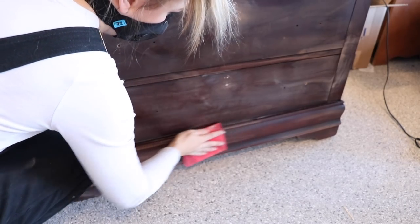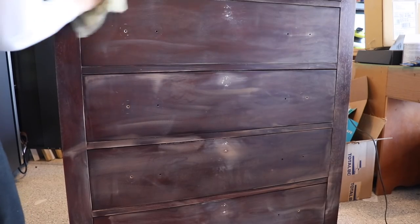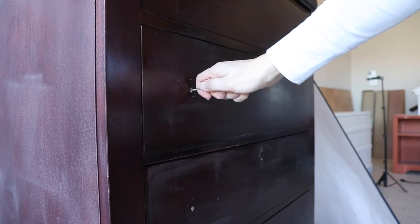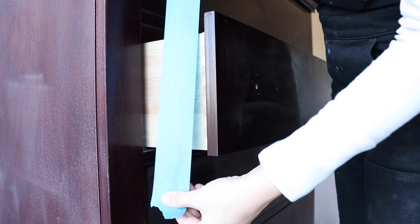This is an extra prep step that you need to do if you're using that Silk all-in-one paint — it's really going to help it adhere well. Once I'm finished scuff sanding, I'm just going to remove all that dust with a tack cloth, and you can also wipe it back with a damp towel. Since the dresser is nice and flat, I am not going to be removing the drawers to spray, so I'm just taping off an area inside to protect it from any overspray.